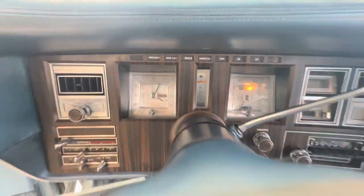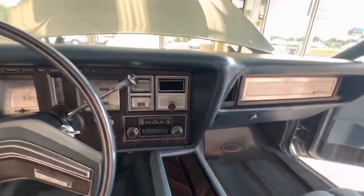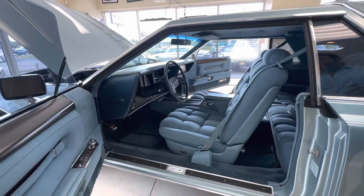It's got the quadrasonic stereo. Headliner's in great condition, the carpets, the mats. This is a time capsule, guys — this is like going back to 1978 and picking up a basically brand new Diamond Jubilee.